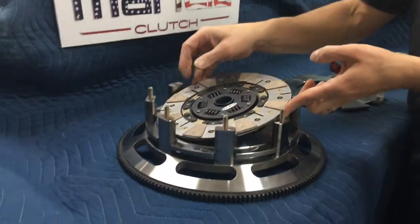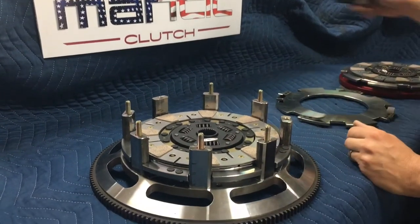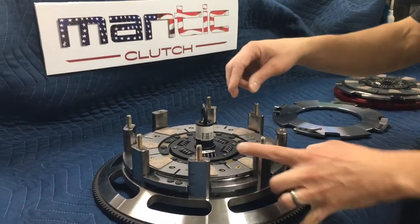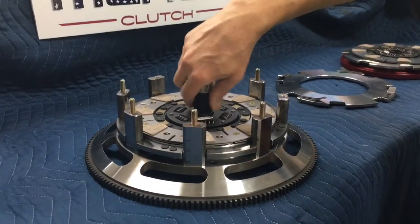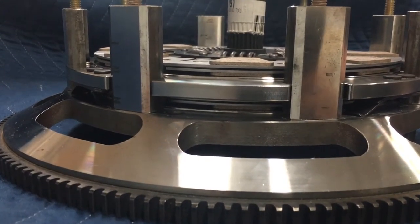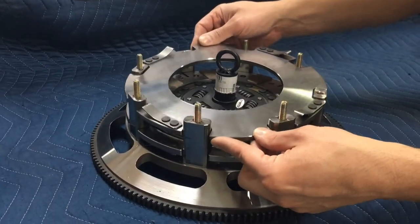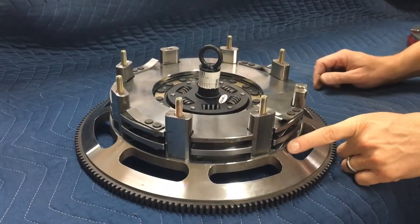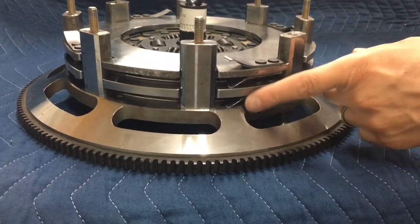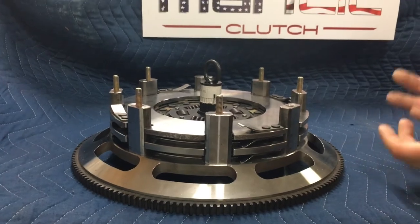Grab the other flywheel side disc. It's always a good idea to take the alignment tool and get these two discs matched up — you want the actual pads of the discs to be right over top of each other, in line. Then install the second intermediate plate, keeping the assist springs in line with each other. That helps them assist evenly when you step on the clutch pedal and try to release the discs.